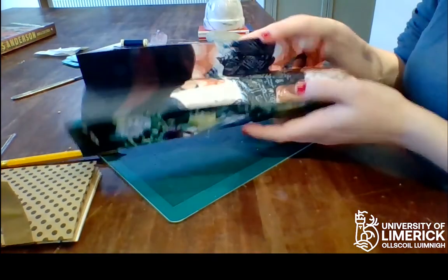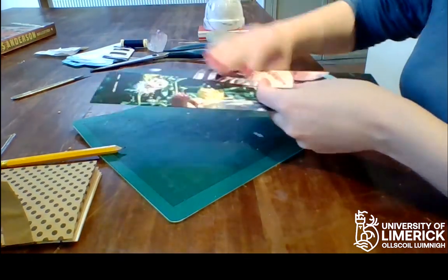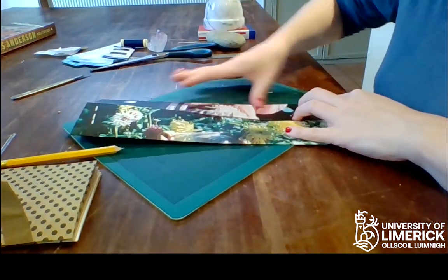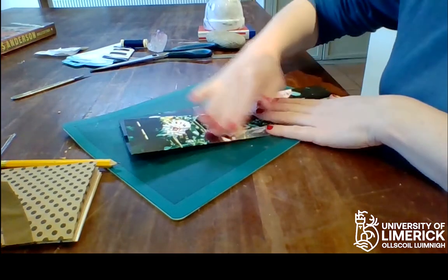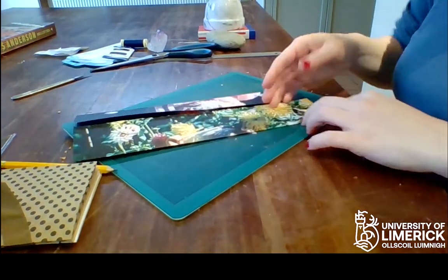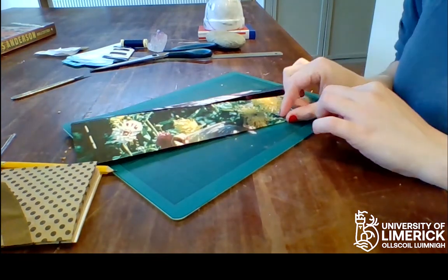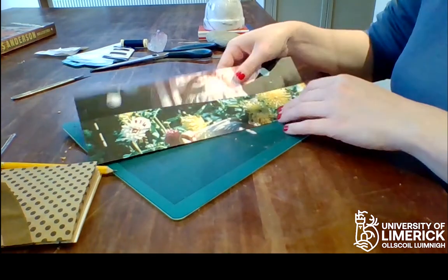If your fold-ins overlap in here, that's no worries — you can just leave it like that, or you can trim them to meet. They can also fold in shorter, like if you don't have as much of an edge; a shorter edge works too.